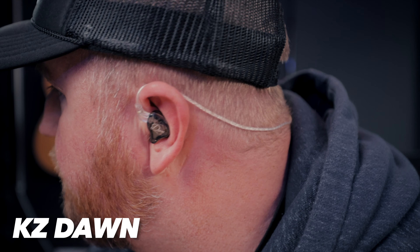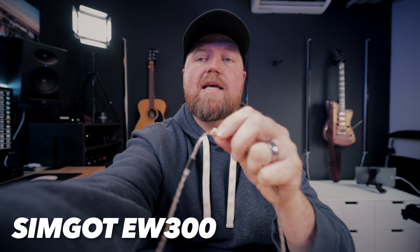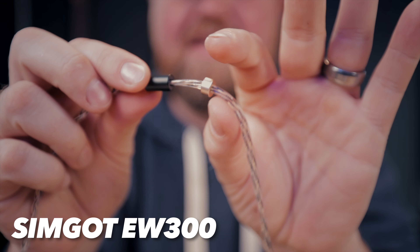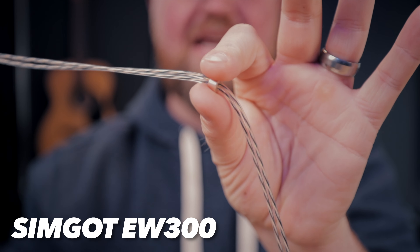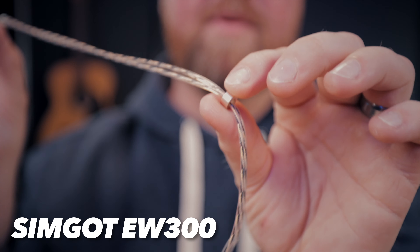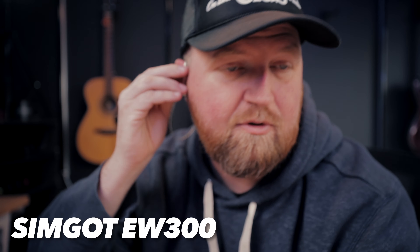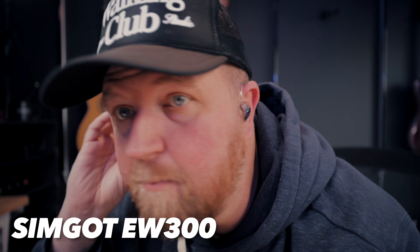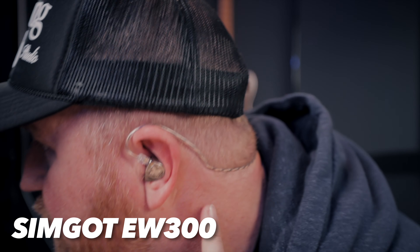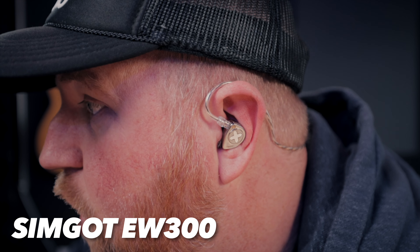The EW 300s does have the little cinch thing, and I really like the cable because it's not sticky at all. Sometimes it can be a little too loose, but usually when it has tension it's not that bad. These are solid metal — if you've watched some of my other videos, I don't tend to like metal ones because they're heavy, but these aren't that heavy. It's a really good seal — I can barely hear myself talking.